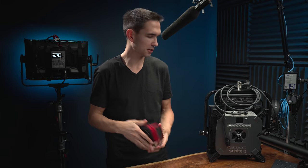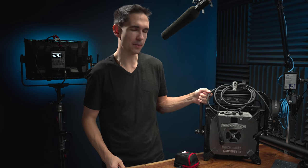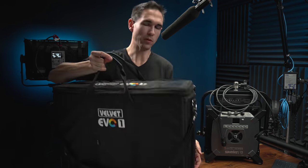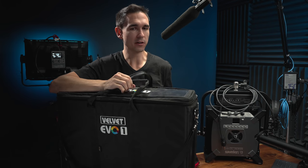This light costs 90 bucks. This guy, the Light Panels Gemini, that one's closer to $2,000 — I think it's on sale for about $1,600. The one in this bag costs, after you include the power accessories and the bag itself, that one's going to cost like $4,500.